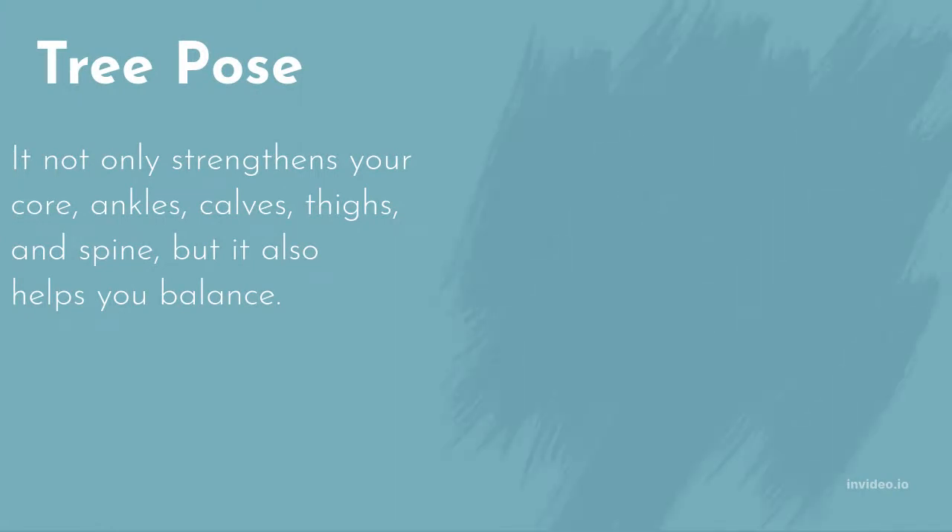Tree Pose strengthens your core, ankles, calves, thighs, and spine, and also helps with balance. It is great for improving posture and balance. If you have low blood pressure or any medical issues that impair your balance, you may want to omit this position. Modify by placing one hand on a wall for support. Keep your breathing steady while you hold this stance.